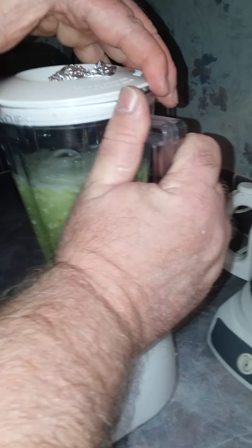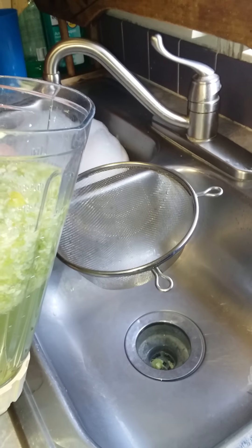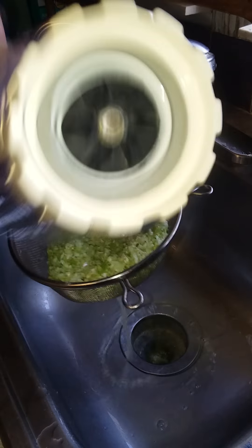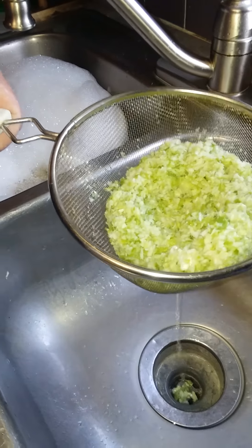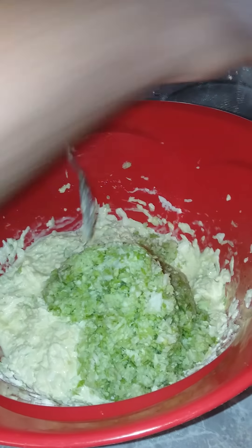Now I have a handy strainer right here. We're going to pour the cabbage that's been chopped up in the blender into the strainer. As you can see it's got a nice color to it. We're going to let this drain for a few minutes, then take the chopped cabbage out of the strainer and mix it in with the other cabbage we've already made.